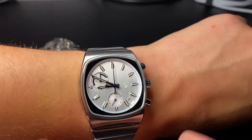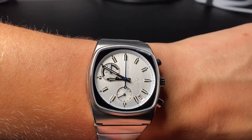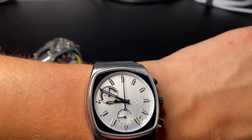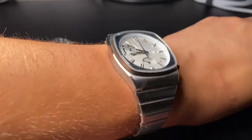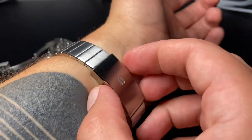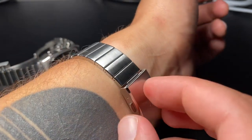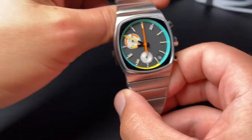One click to start the chronograph, one click to pause, and a click on the bottom to send it back to zero — pretty standard operation. It has a date window and keeps great time. I picked these up a few weeks ago and they're still within a couple seconds of true time, so that's great.